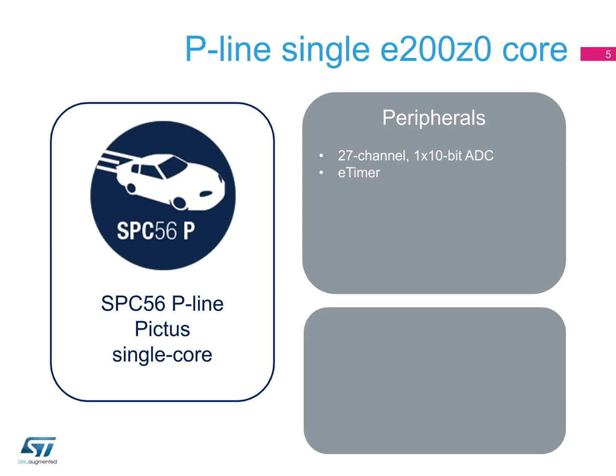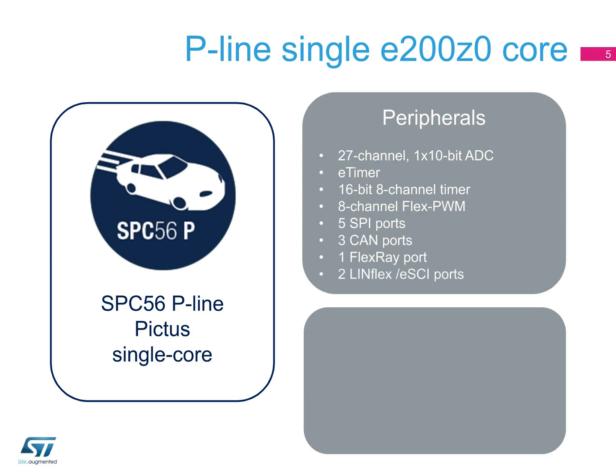P-line peripherals can also include an E-timer, a 16-bit 8-channel timer, an 8-channel Flex PWM, 5 SPI ports, 3 CAN ports, 1 FlexRay port, and 2 LINFlex ports, also known as ESCI ports. The device offers ECC-protected flash and RAM memories, CRC, and is compliant with ISO 26262 ASILB.